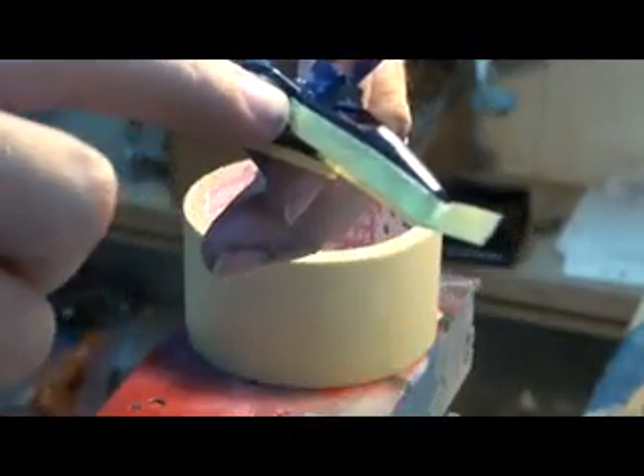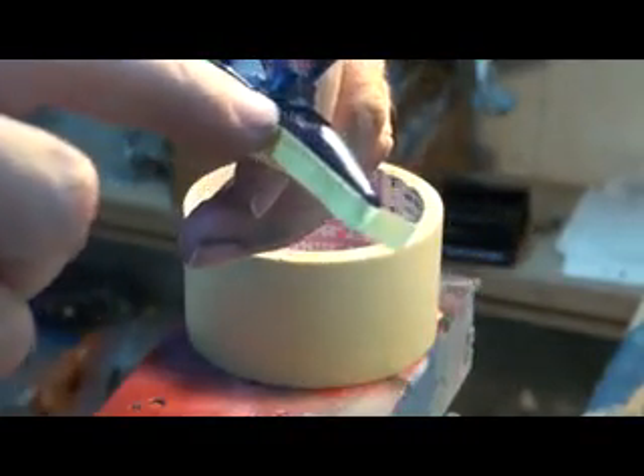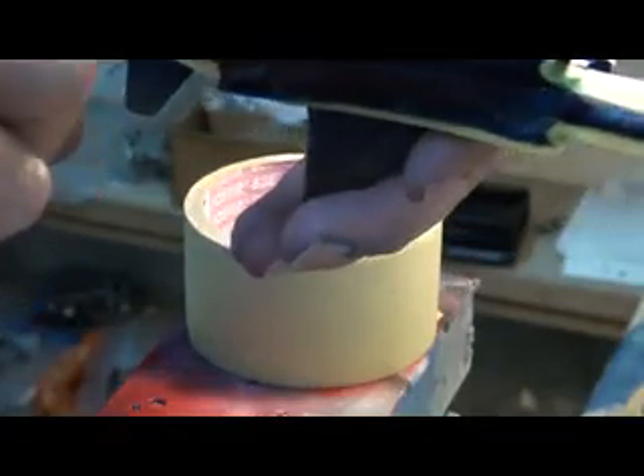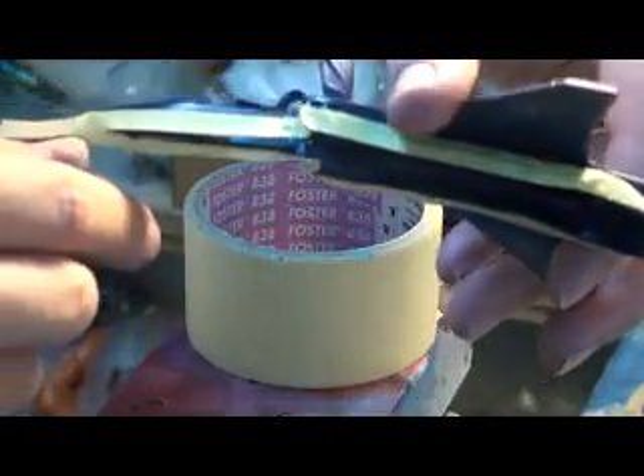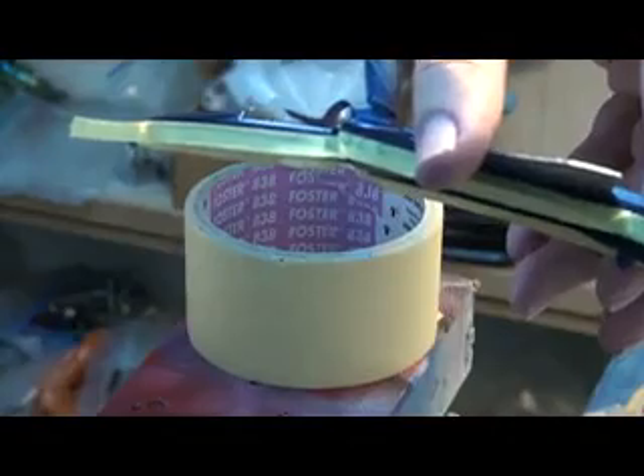First masking line. We're masking the blue in anticipation of painting red. I'm using quarter inch automotive masking tape. It's not a good idea to go cheap with masking tape — you'll pay later on.